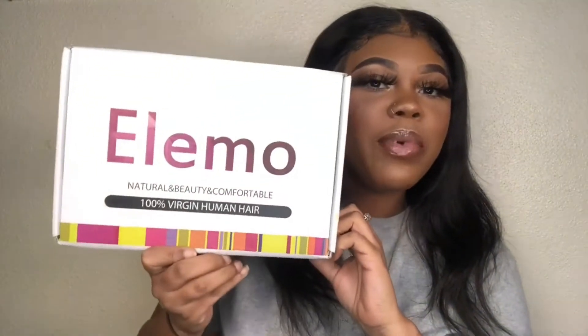This video is going to be a hair review featuring Ellie Mohair. I want to say thank you to Ellie Mohair for sending me this unit — the one I'm wearing right now. I really enjoy working with them as a company. Y'all need to get some hair from them. I want to give a big shout out to Ellie Mohair for really coming through.